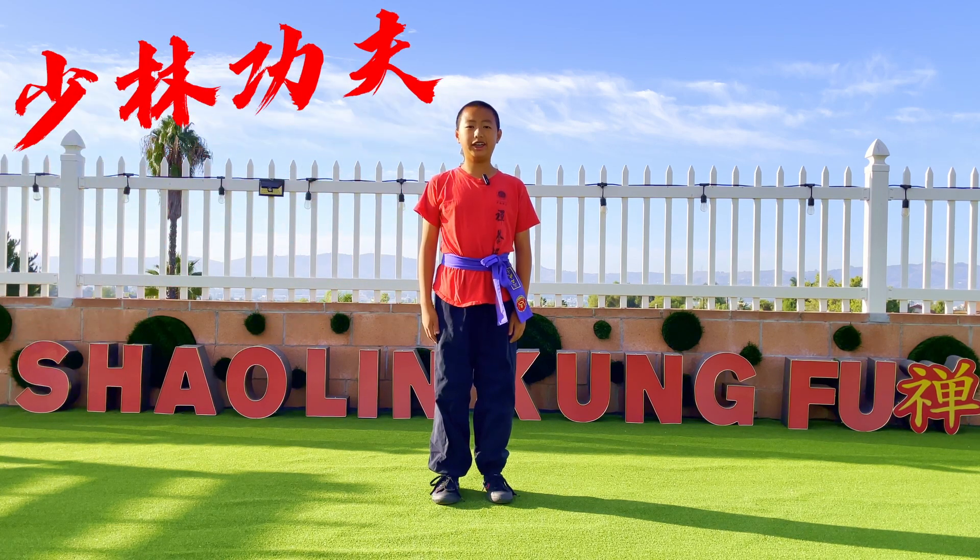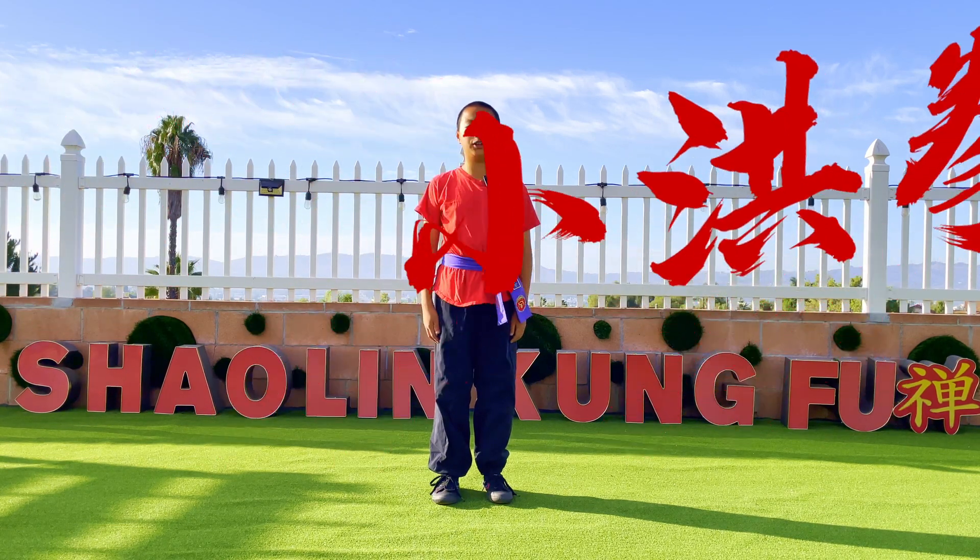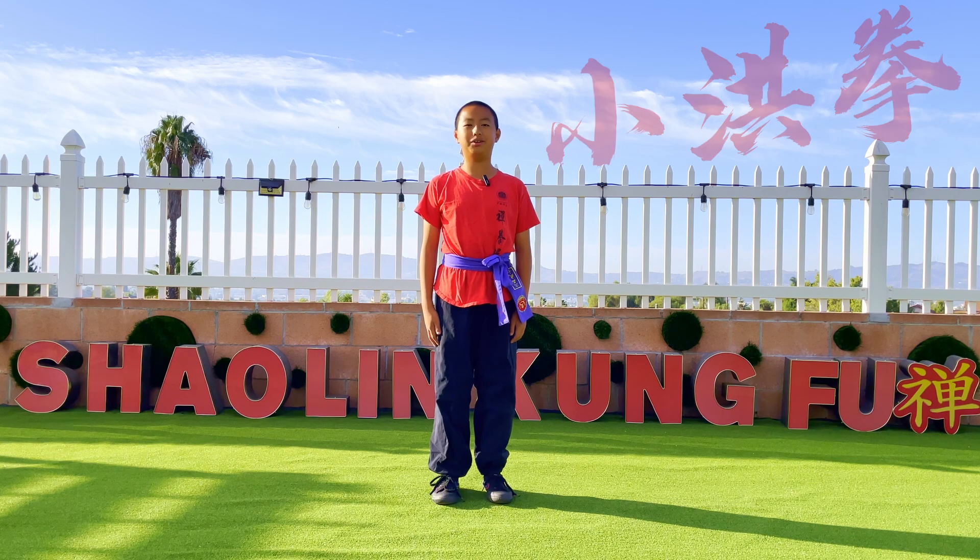Hi, this is Neil and today you're going to be learning a new form called Xiao Hongxuan. I hope you enjoy this video.